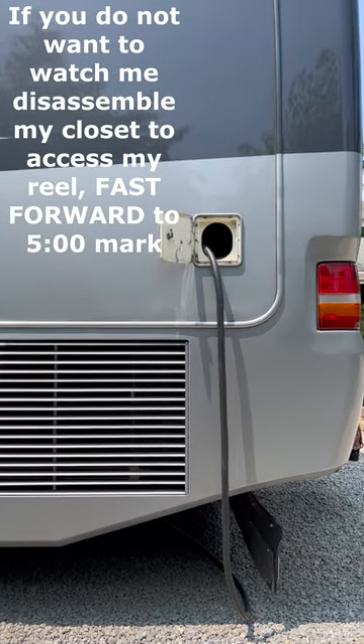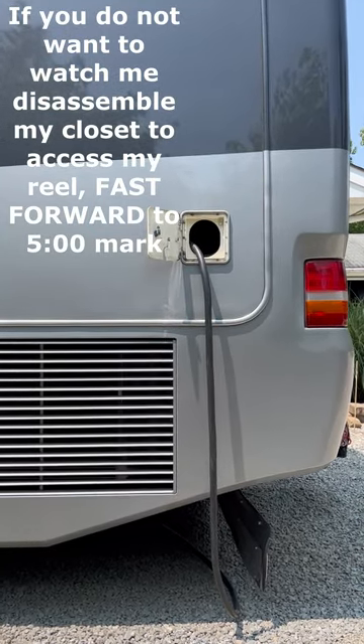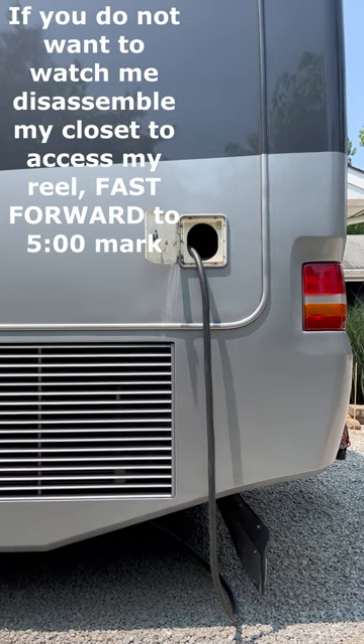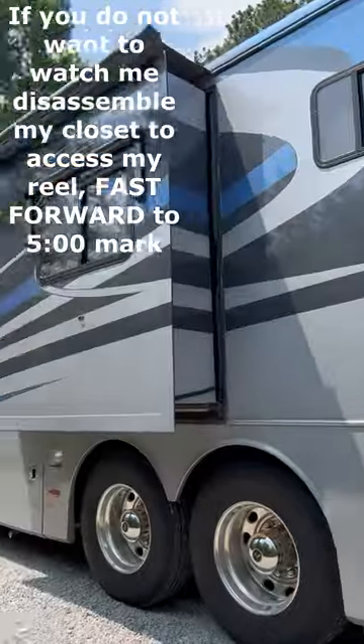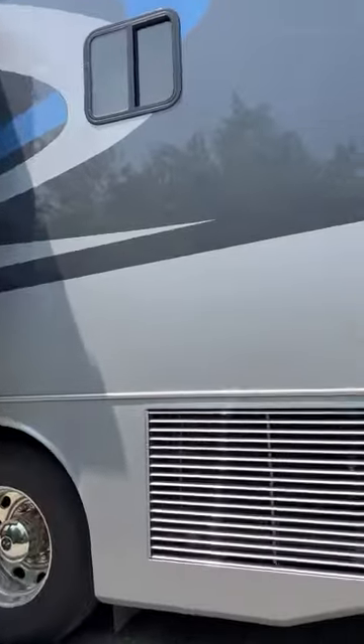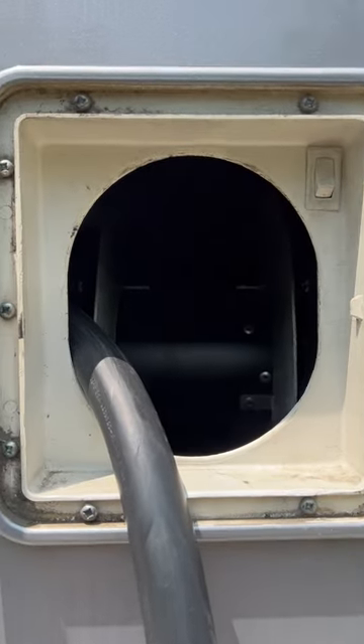This video is going to show you how to replace the gear in a shoreline reel. This happens to be for my power cord — I've got a 2006 Monaco Camelot DSQ. Mine is located right in this little box. You can see the shoreline reel with the model number and everything.